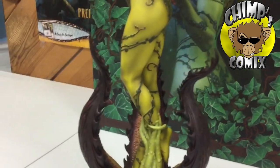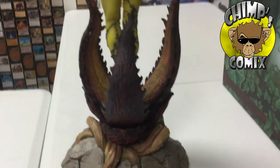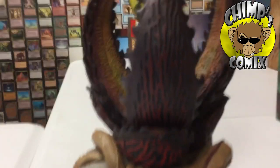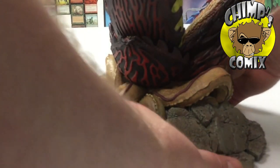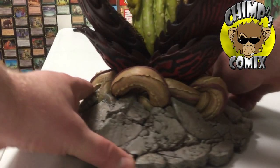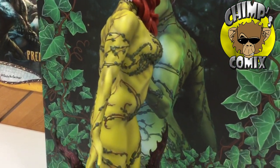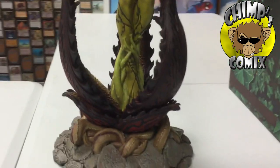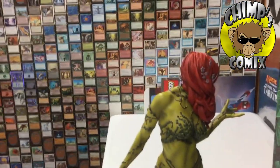My only complaint on this statue is that if you can tell, her skin is way more yellow than what it appears on the box. We're going to give you a full 360 on this. You can see they sculpted the muscles on her back and painted in the shadows. I kind of preferred the greenish-blue hue that they had done to her skin that you can see on the box from earlier in the video. To me she almost looks a little more yellow-green. I would have preferred a little more tint to that like you see on the box — it doesn't look like an exact match to me.